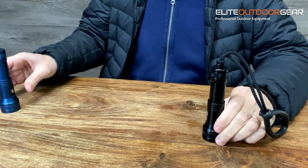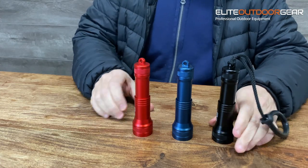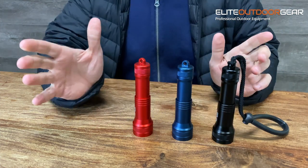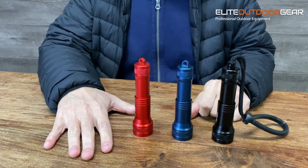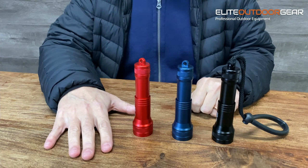As mentioned earlier in the video, you can get the HD01 in three different colors — black, blue, and red. So if you're into something a little bit brighter, you've got two options as well as a black. All three lights are going to be the very exact same as far as output and everything goes, and they all have the same accessories included in the pack.